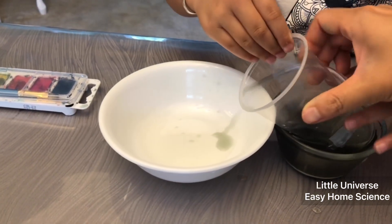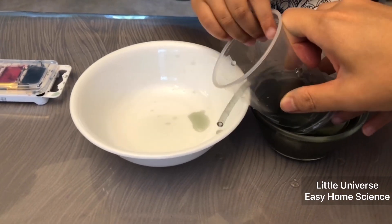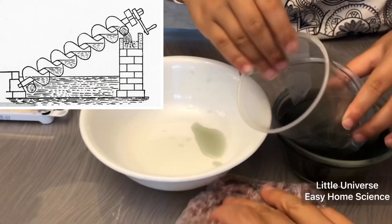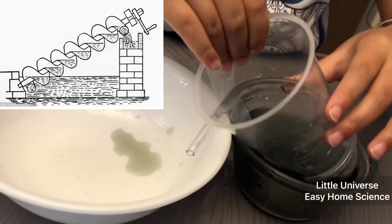Archimedes came along a little bit later and is credited with the device, even though the Egyptians used it before him. It's coming, it's coming — yay! The clear plastic tubing acts as the thread and the cup acts as the rod.